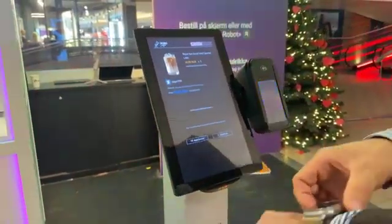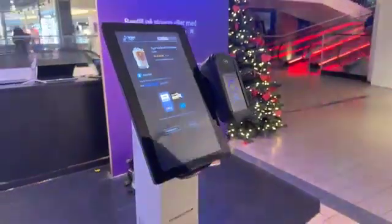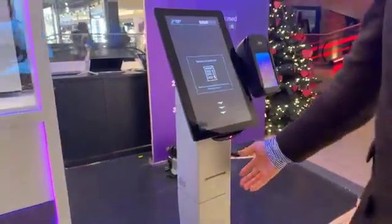All right, and then I'm going to pay. You can pay with any credit card that supports contactless. And then I'm going to get my receipt here.